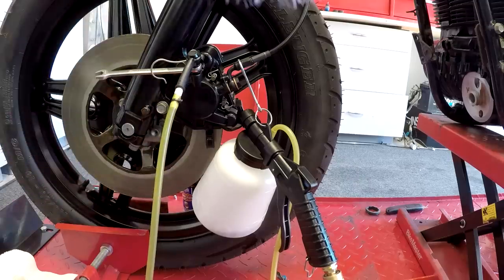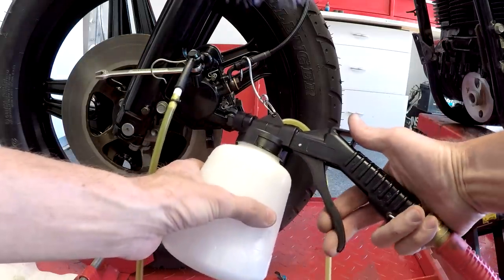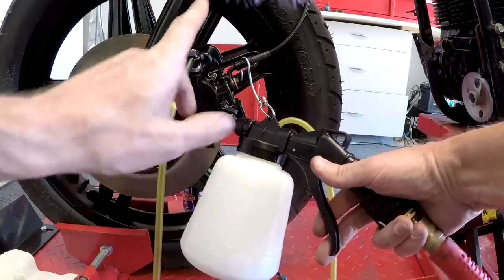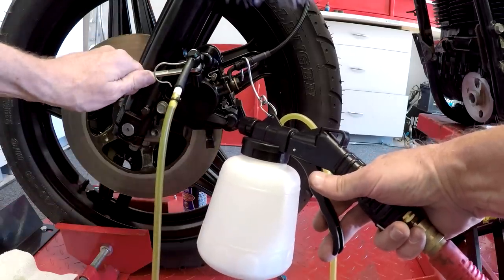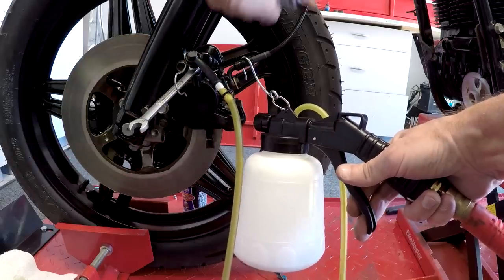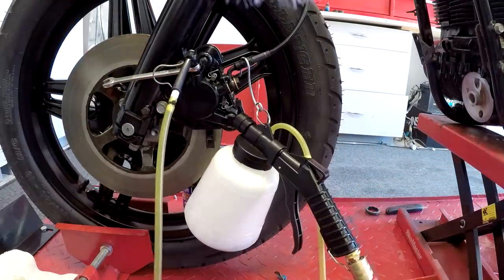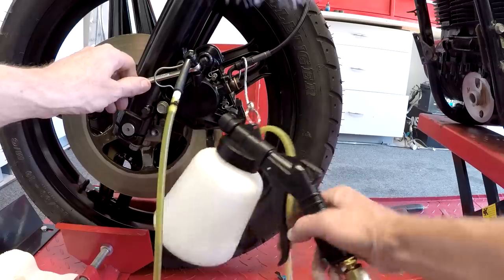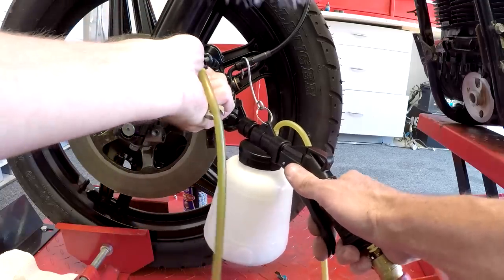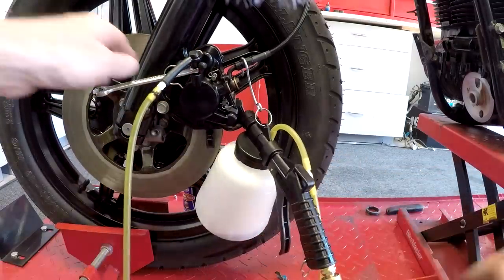I filled up the brake reservoir at the top. This is a very handy device for bleeding brakes — it hooks up to my compressor, I open the valve, pull the trigger, and it sucks the fluid through. I keep refilling the reservoir at the top until it's fully bled. I crack the valve open — it'll be a while before fluid comes through since there's nothing in the line yet. I close the valve, check the fluid level up top, and just keep doing this until the whole thing is bled.